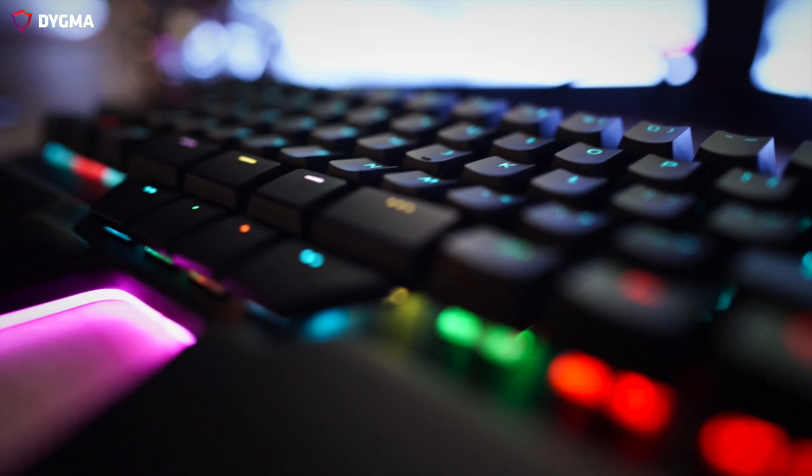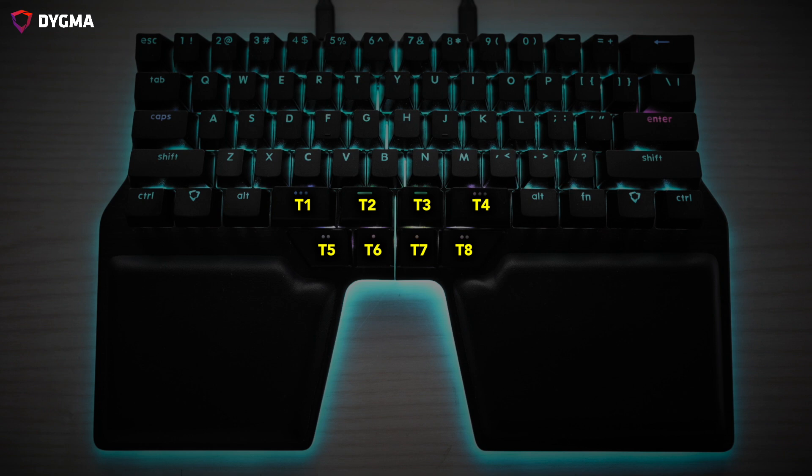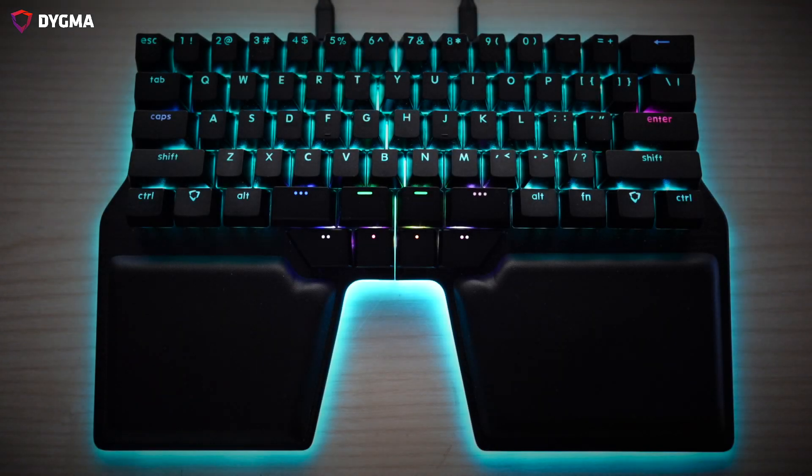Because we invented a bunch of keys, we decided to call them T1 to T8. T stands for thumb. We'll use these names throughout the video.